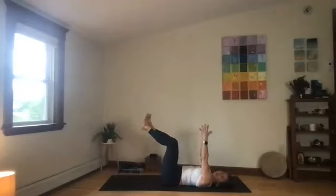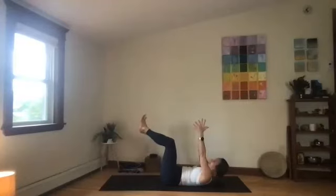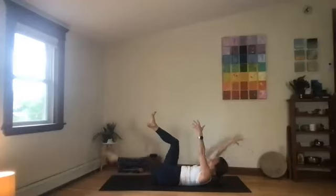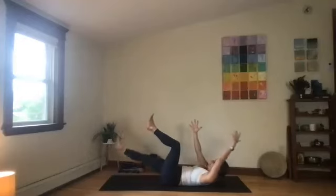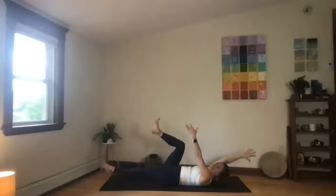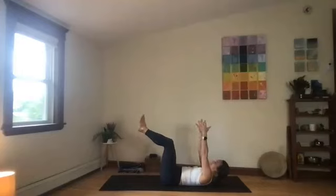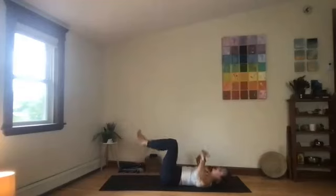And the final stage — if you'd like to try this, only if your back is feeling enough strength and support — you'll lift the shoulders and the head off the ground. We'll do the same thing: right leg, left arm. Feel the brace. Inhale, back up. Left leg, right arm. Back up. Right leg, left arm. Back up. One more. Back up. Hold — squeeze midline, arms, legs. Three, two, and one. Release.